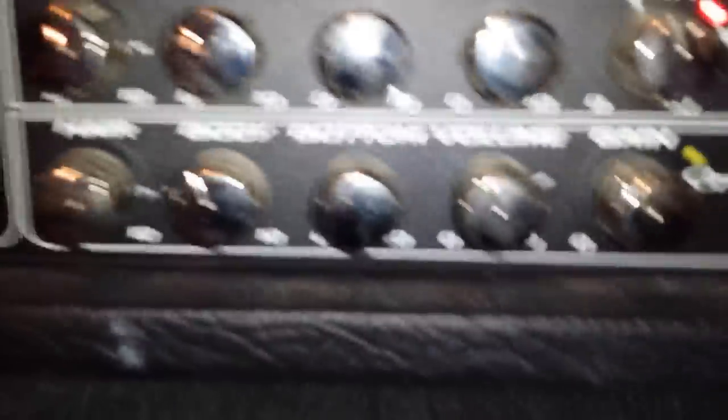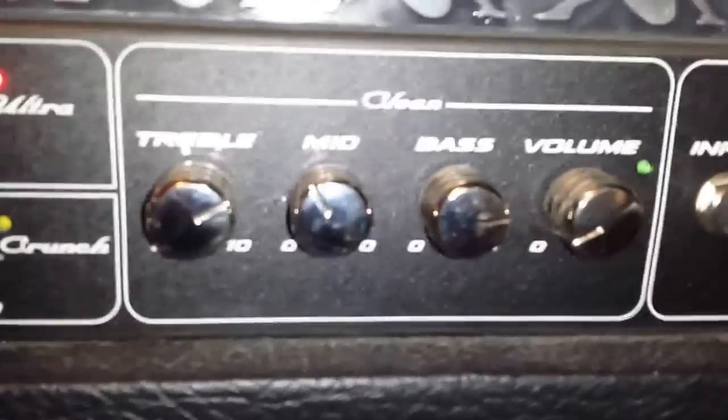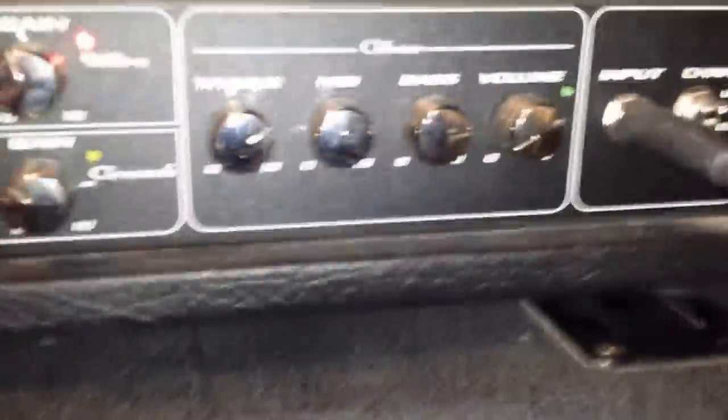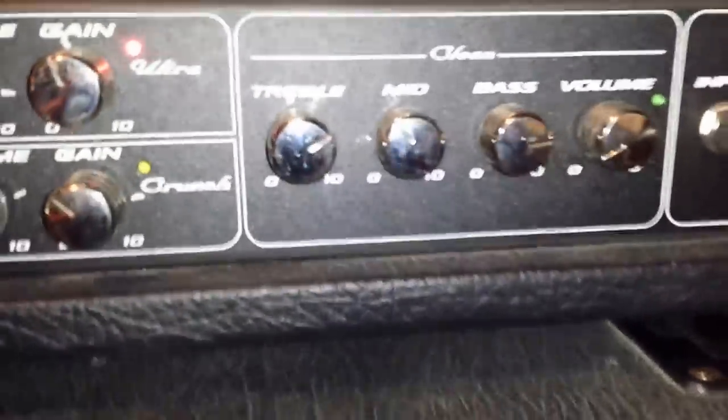The channels have individual volumes. The clean channel EQ changes quite a bit depending on what guitar I'm playing. I'm not huge on this amp's clean channel — I'm trying to get a combo amp for that. The Marshall JCM 900 1960 lead cab has G12-75s, plenty of headroom and great bass response. I'd like to get 100-watt Celestions in there for tighter, punchier bass response.